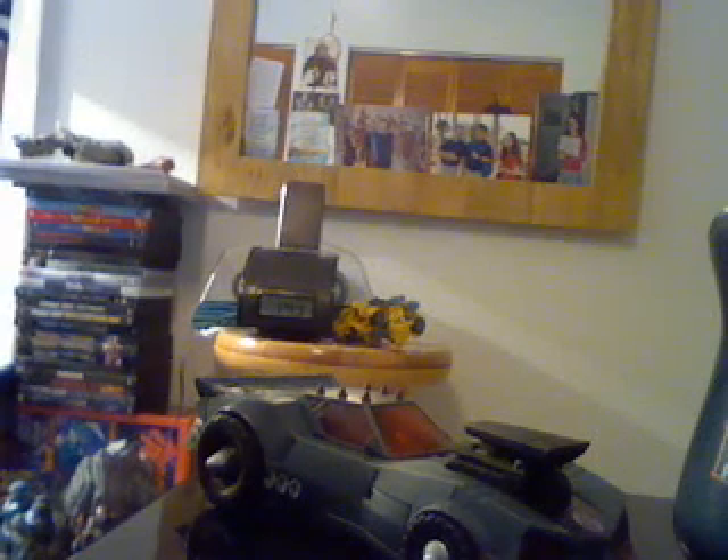Next up is Wild Rider — the first of two figures I've owned in the past, at least in this mold. Wild Rider is a repaint of a repaint with a remolded head. This guy was a repaint of Blazing Lockdown, I think from Animated.